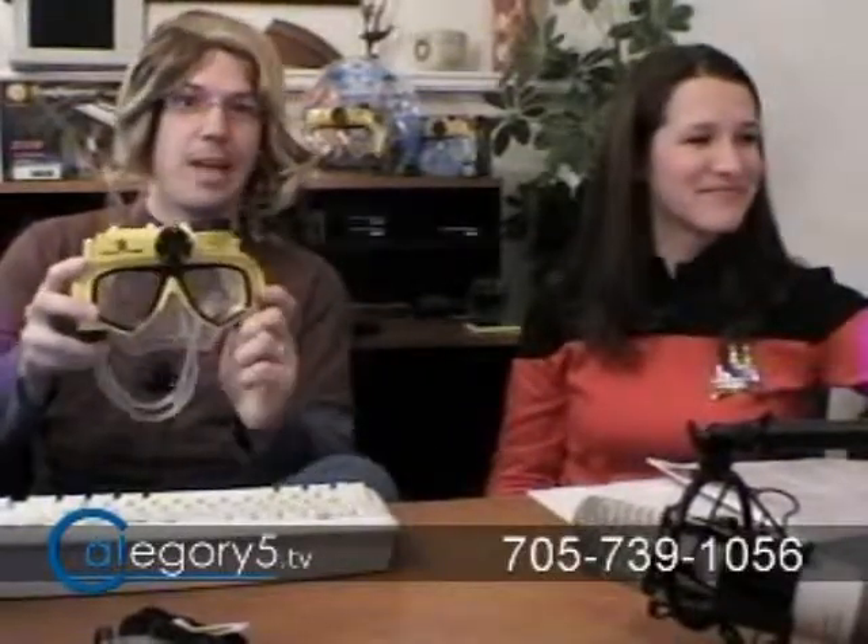We are looking tonight, and for those watching this as a review after the fact, you should know this is our special just before Halloween. So if you're wondering why we are dressed like this, this is not normal. But we are reviewing tonight this awesome device from LEI Electronics, Inc.